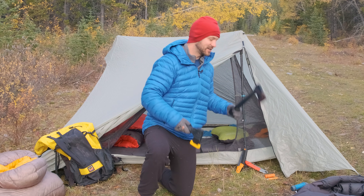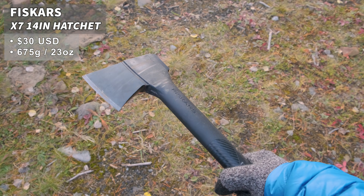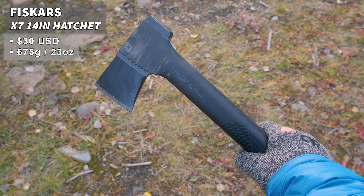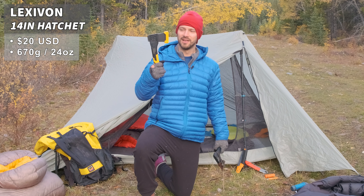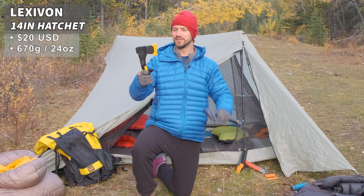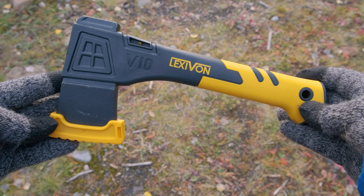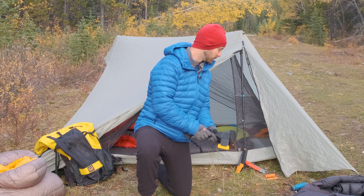First up is a hatchet. I have two here — the Fiskars X7, which is lightweight and very effective, and a budget-friendly option from Lexabon, which is a slightly smaller version but works very well. It may not hold an edge quite as well as the Fiskars, but it's durable and functional. So if you're looking for a more budget-friendly option, Lexabon makes some good hatchets.